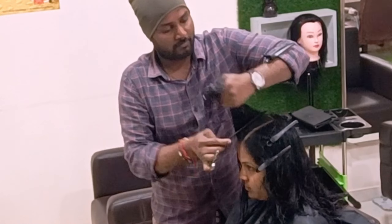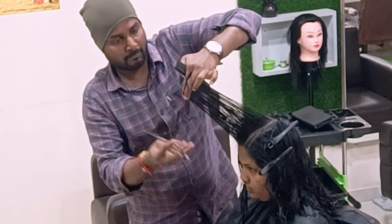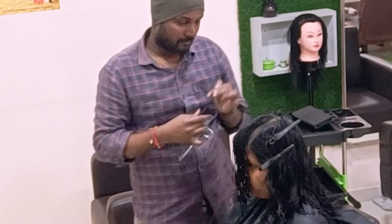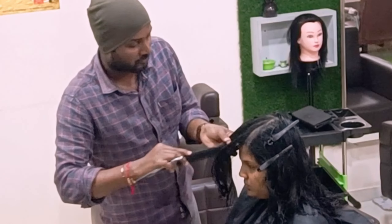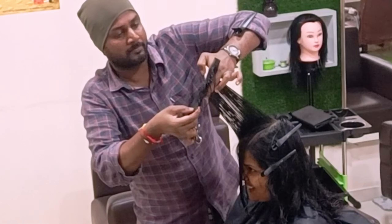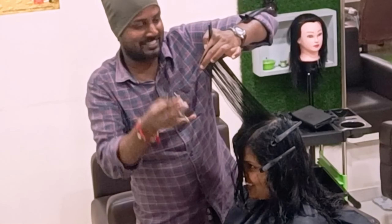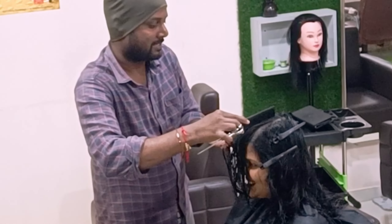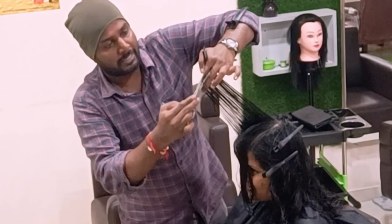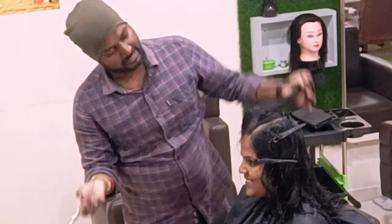See how I'm distributing with the guideline parallelly — just slightly over-directing the rest of the hair and cutting. Now I'm cross-checking — my cut is completely finished.